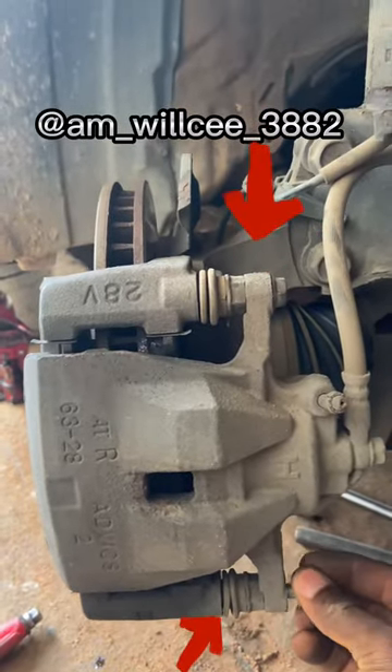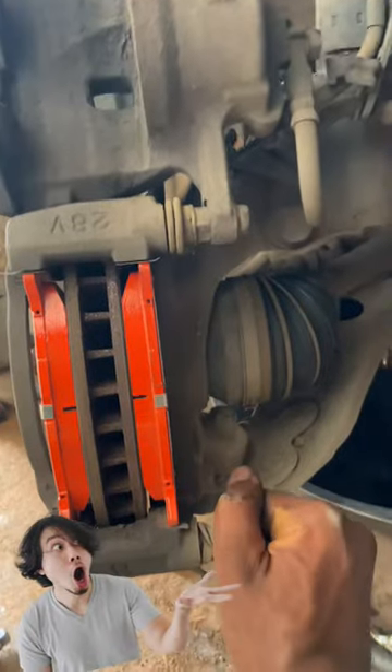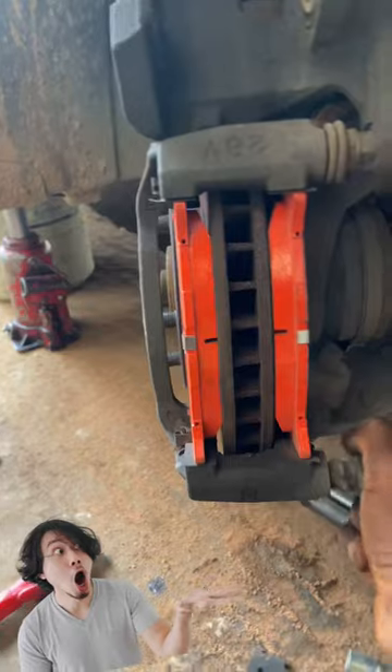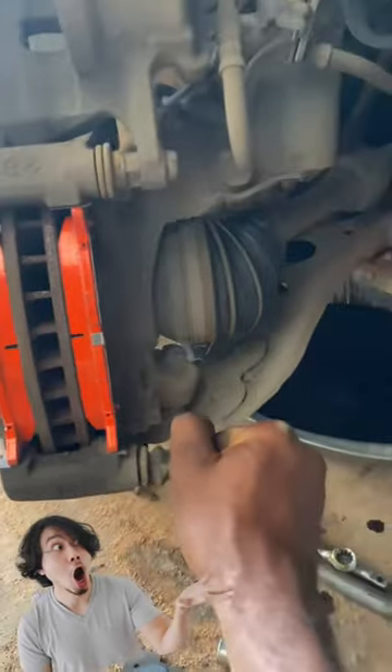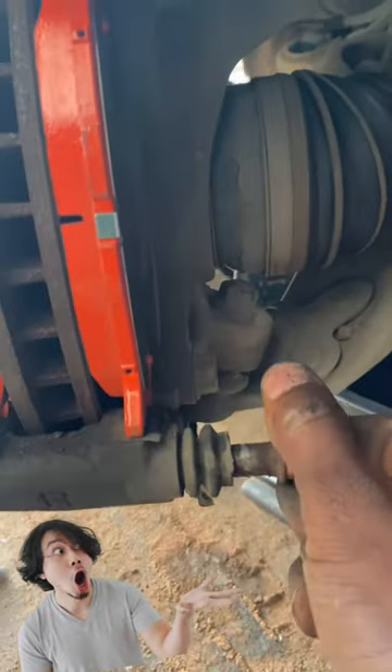Welcome. In this video I will be showing you how to lubricate and locate the caliper guide pin. As you can see, I'm trying to take off this caliper guide pin here — it's very stiff and strong. This is not right at all.